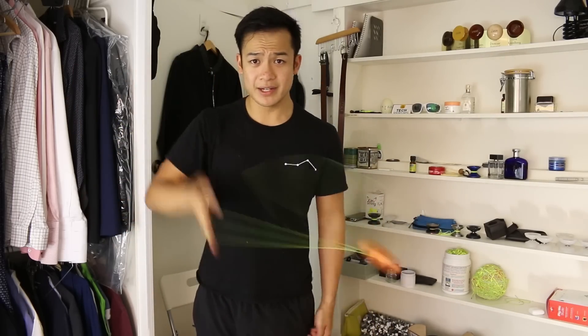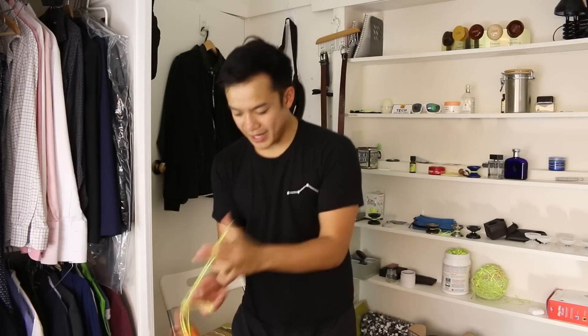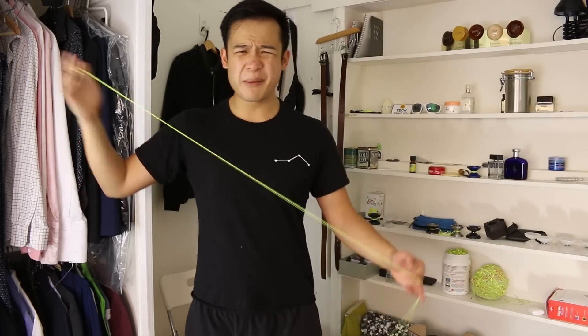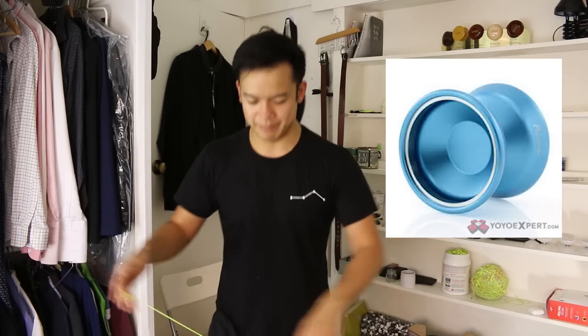Doesn't look it from the outside, but it's amazing. The shape as well — very, very catchable. It reminds me very much of the Charm. Kind of plays like that, but a little bit more competitive in my opinion.